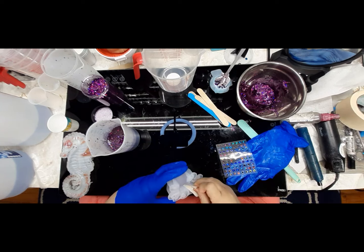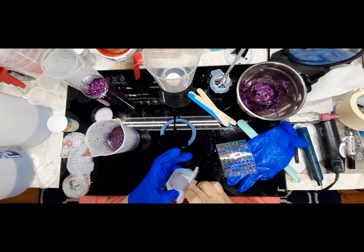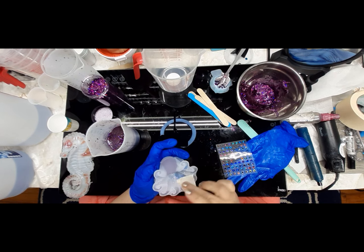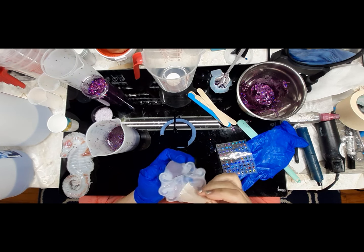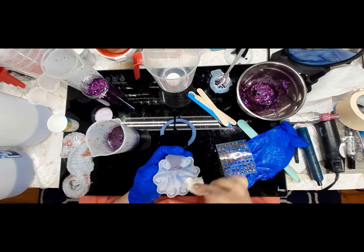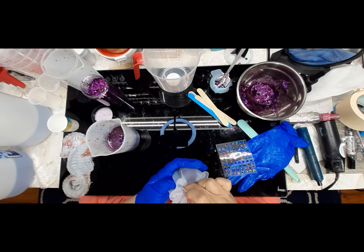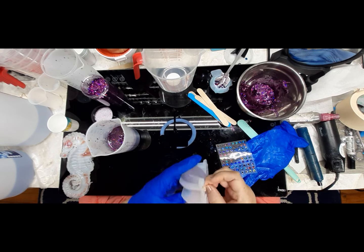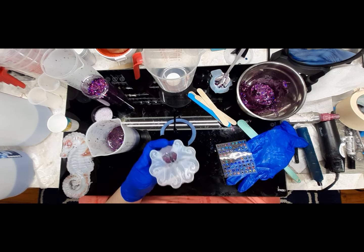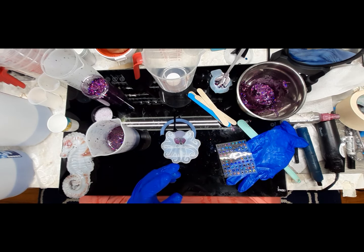I would definitely make sure I check resin for brand names from now on. We left the room shut and let it exhaust and get all that smell out, because yeah - that was something you do not want to breathe in. And my mold has come loose from the octopus, but we're gonna go on and pour it. The little head - I can see where it's coming loose but I'm not even gonna worry about it. I'm gonna use these little purple eyes here.